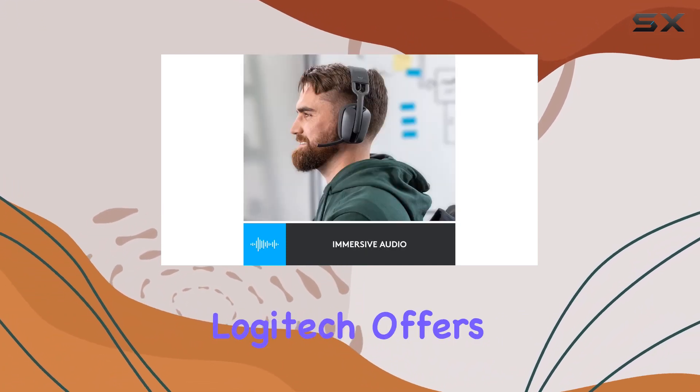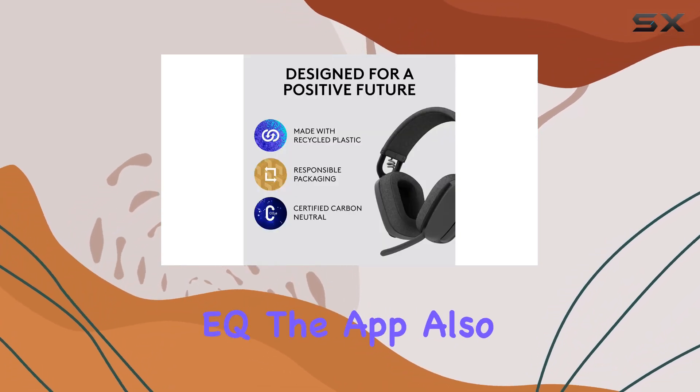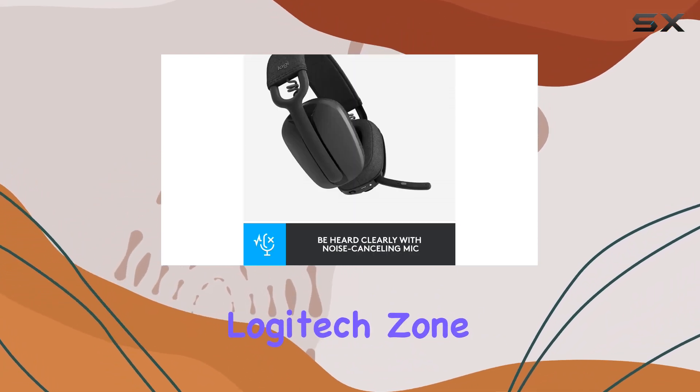To fine-tune your audio experience, Logitech offers the Logi Tune desktop or mobile app, allowing adjustments to sidetone, mic level, and EQ. The app also supports multiple languages for a personalized experience.